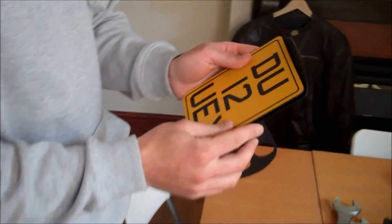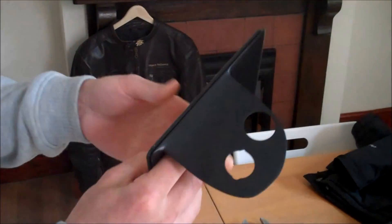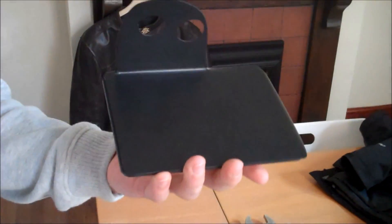We've got the number plate. I've got some sticky pads on the back there to stick the plate on, so it's going to look something like that when it's finished. We're just going to get it done — show some of that filler.